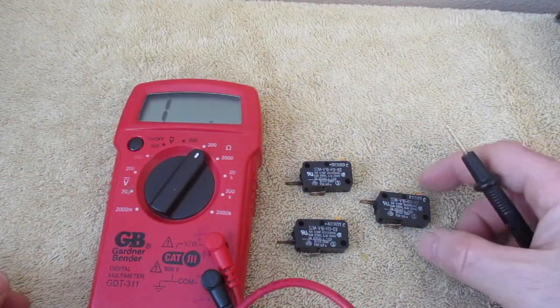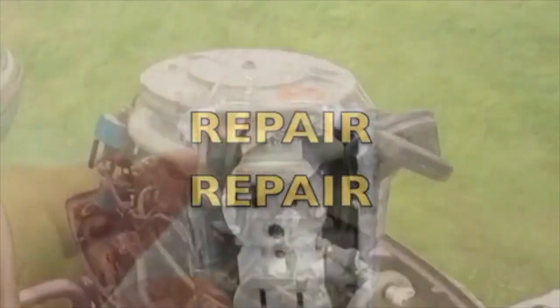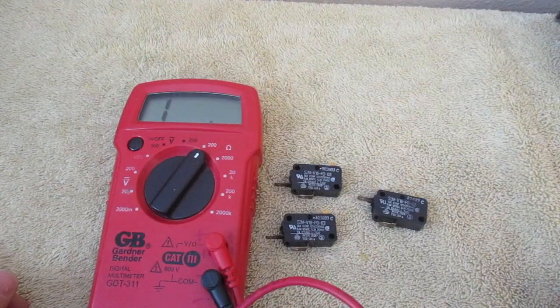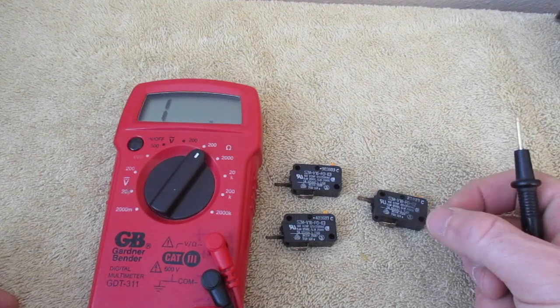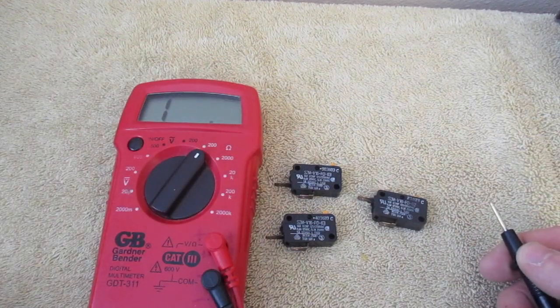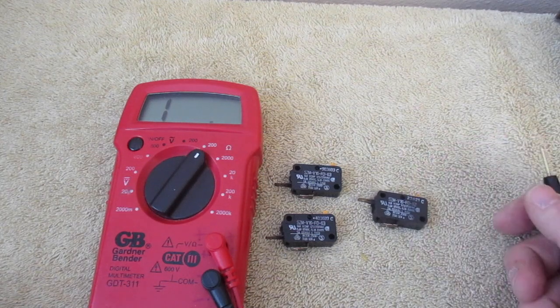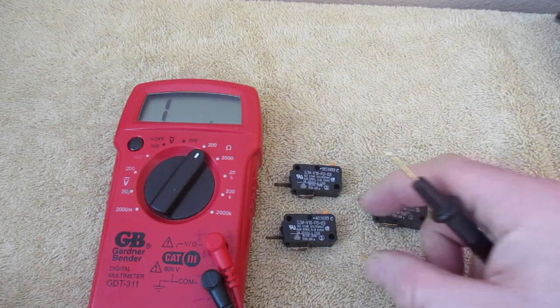In this video, I'm going to show you how to test your microwave door latch switches. Here is a set of three of them that I've removed to make this a little bit easier to demonstrate. You can disconnect these at times right while they're in the unit and then test them as well, though sometimes it's a little bit more challenging because there's not a lot of room to get in there. So we're going to test these, and I'll explain how these work.